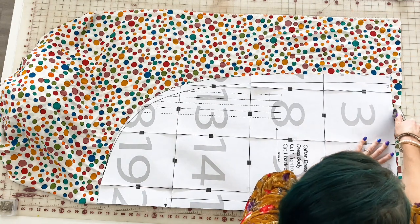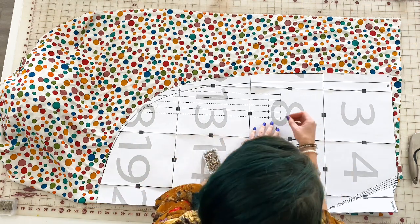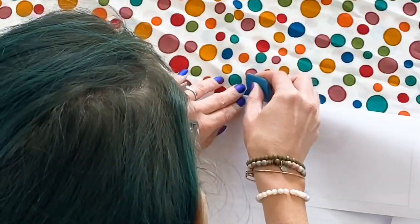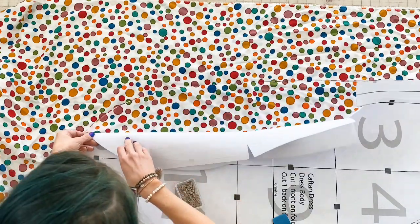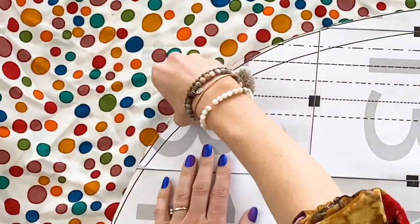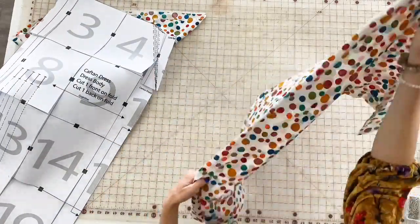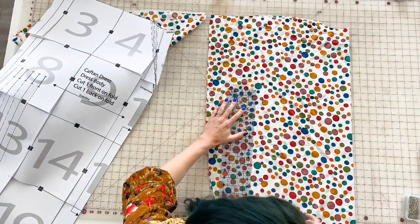Here I'm cutting out the back caftan piece. When it's time to cut the front, I'll fold along that front neckline so one pattern piece has a V and the other has a light scoop. Once your pattern pieces are cut, take some tailor's chalk and mark your buttonholes. Stick one pin in the buttonhole marking and use your tailor's chalk to mark where that pin sits. Also mark the seam at the bottom of your caftan.